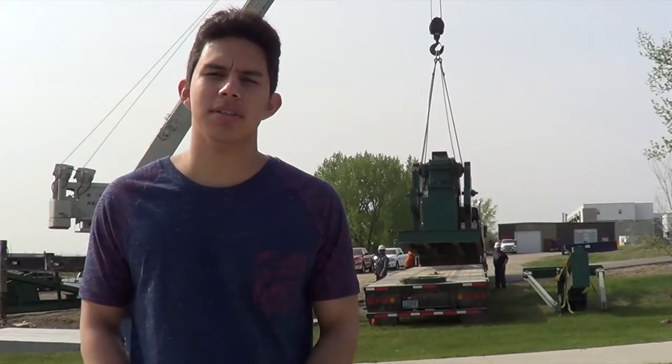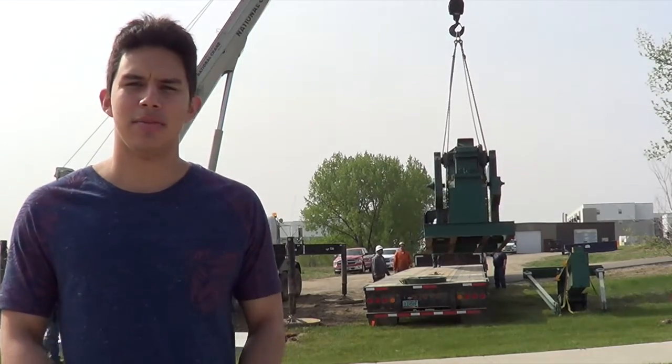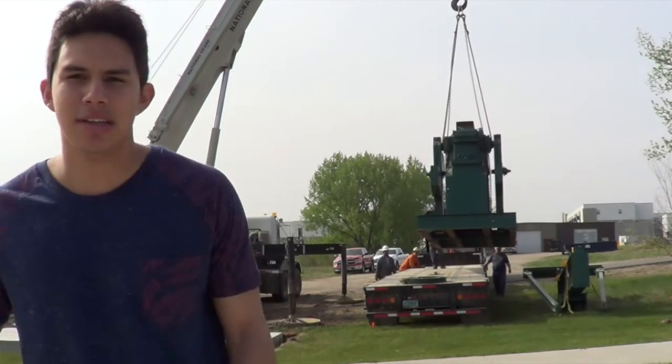Hello, I'm Steve Vargas here at Williston State College, and this is the assembly part in our project from the petroleum production class. This is our Tech 299 class, and this is the B&G assembly pump jack.